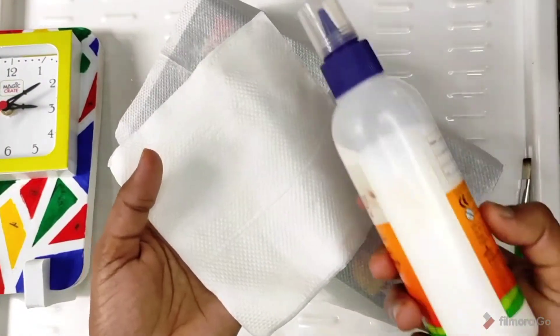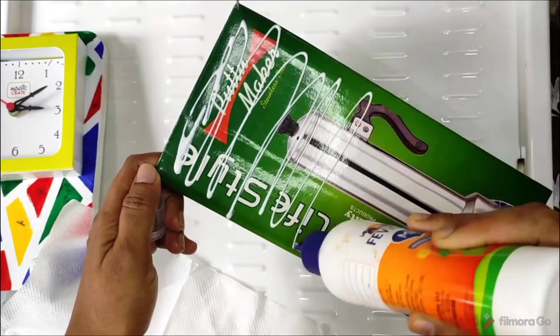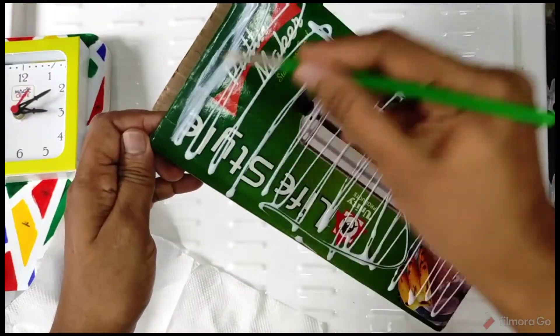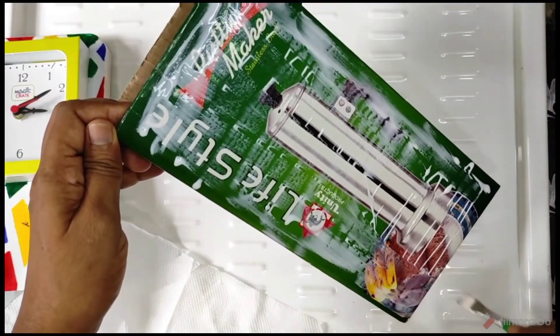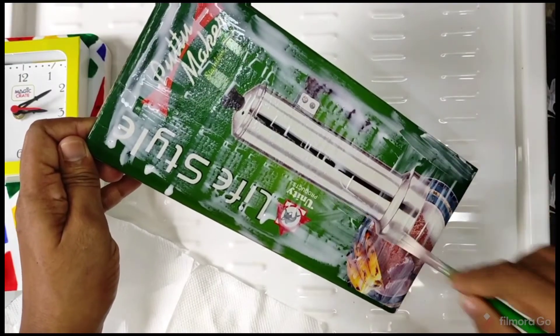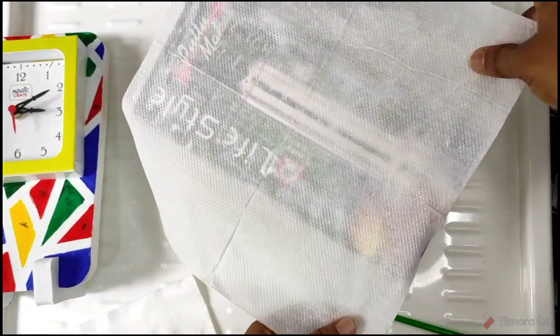We are organized by these cardboard boxes. We are doing a small piece of cardboard box. This is why we are using a tissue paper. We are sticking with this paper.